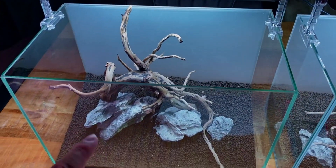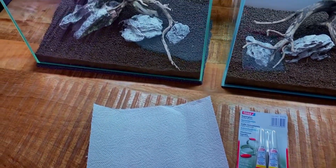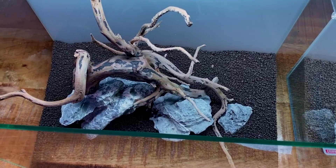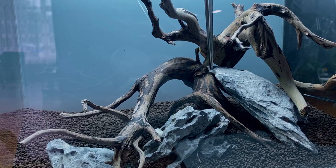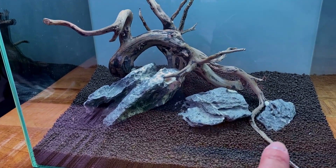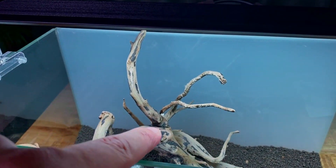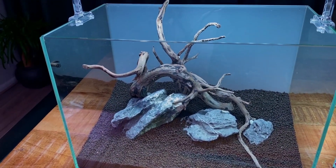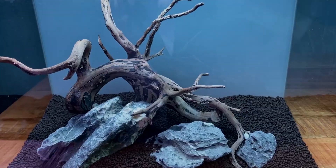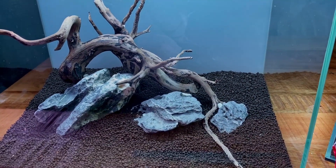Next step is to secure the wood to the rocks so it doesn't float. I like to use liquid super glue together with some paper towels — just take small bits of paper towel and wedge them in between the two points where the wood touches the rock, then add a little bit of super glue on top. Within seconds it's rock solid. I glued about five or six points and now it's completely stuck, doesn't move anymore. Those white spots of kitchen paper sticking out don't look great, but we can easily cover that up later with some moss or other plants.